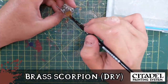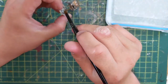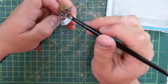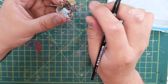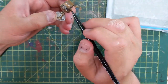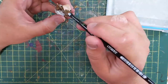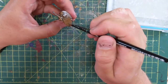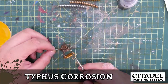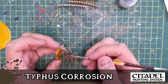Brass Scorpion — a cool brass color. Dry brush that on there. It's not a dry paint; I'm just applying a little bit. It was on my wet palette, so it's going on wet. Because it's so wet it's smudging all over the place, and it dries almost transparent — you can see the silver underneath. Typhus Corrosion on the same thing to give it a dirty look, especially on the Duodrone.